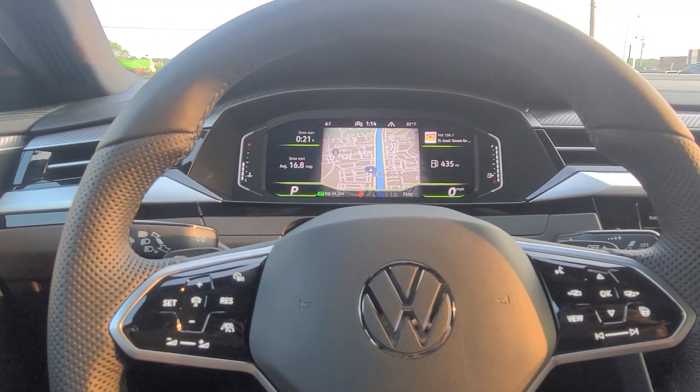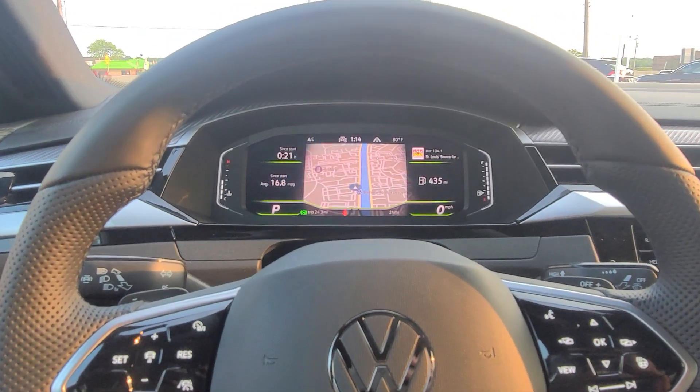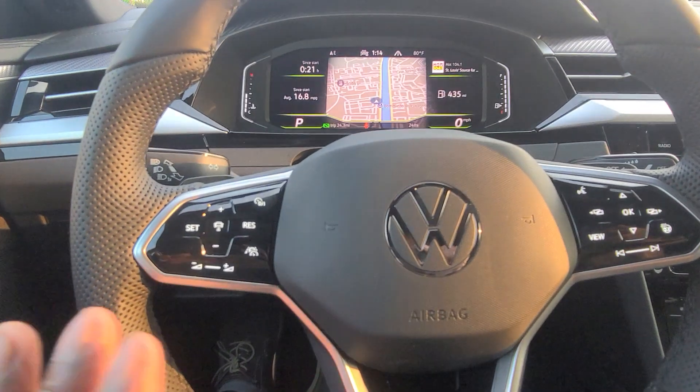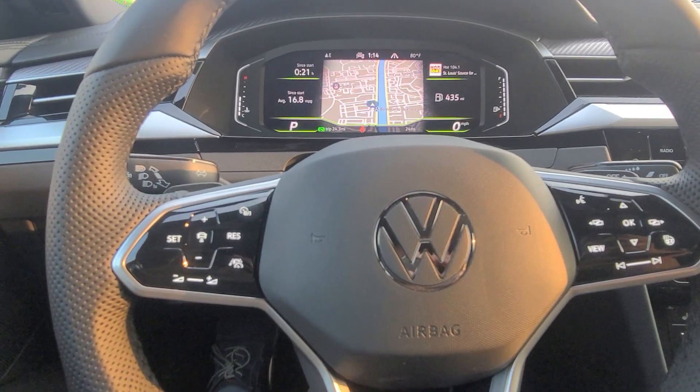Hello guys, this is Rich from Bomberito St. Peter's Volkswagen with another tip for you today. This is how to turn on adaptive cruise control on your Volkswagen Arteon. I'm in a 2023 Arteon SEL Premium R-Line and it has a capacitive touch steering wheel here.